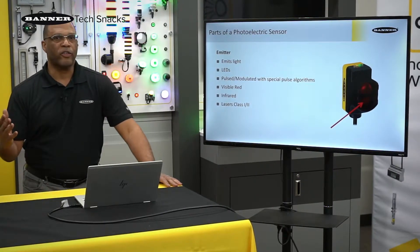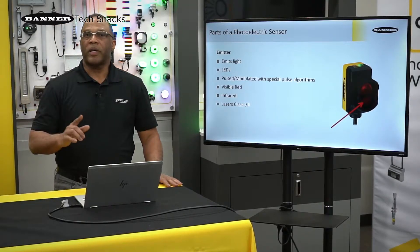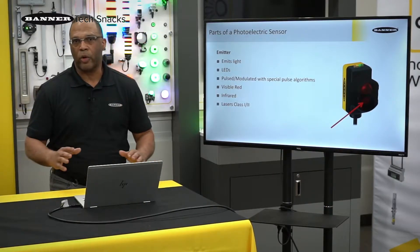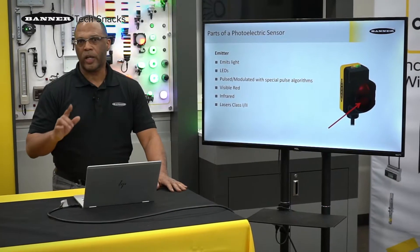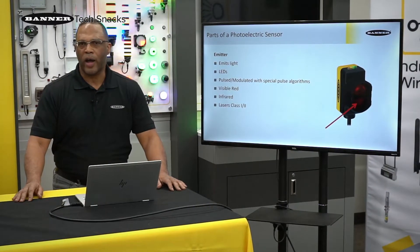Class 2 is a little bit higher power. There is a class 3, but Banner doesn't go there because it can pose an eye hazard. So you can feel comfortable that if you ever use a Banner laser device, it's only class 2 and it poses no eye hazard.